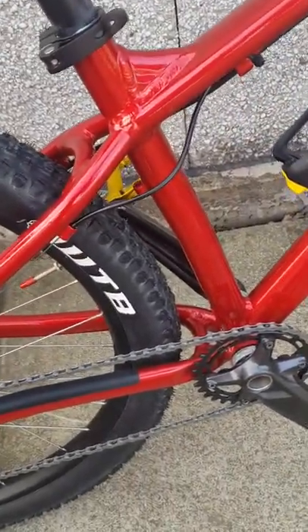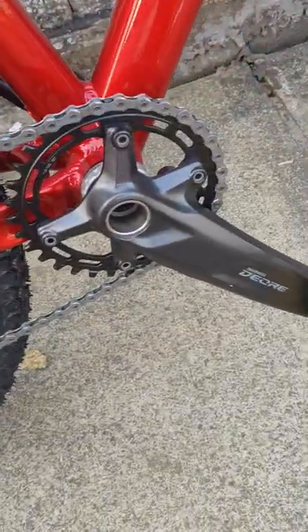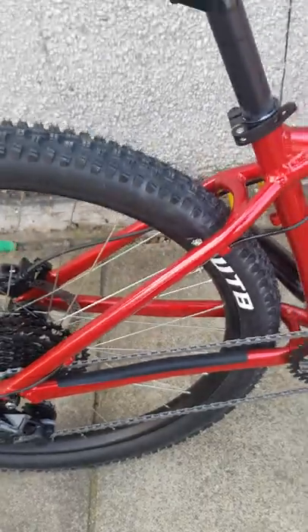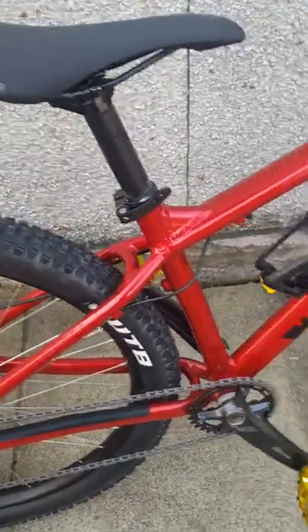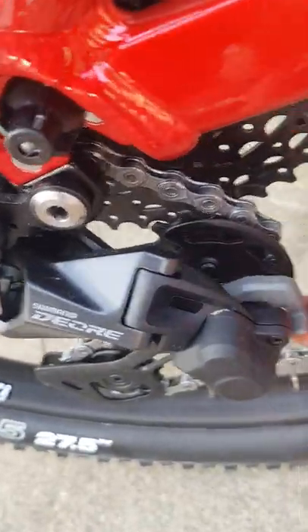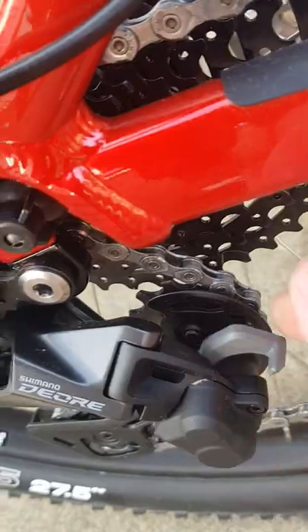The main difference between this — the VRS and the VR model — is that this is fitted with a Shimano Deore 1x10, whereas the VR is, I believe, a Box 1x8. It's a 30 tooth front chainring, an 11-46 cassette in the back, and it also has a clutch derailleur.